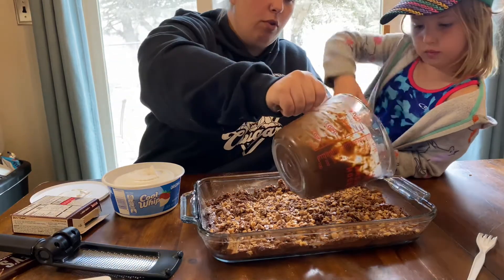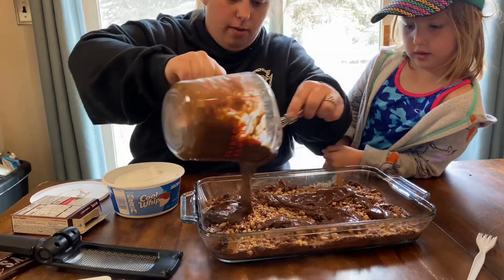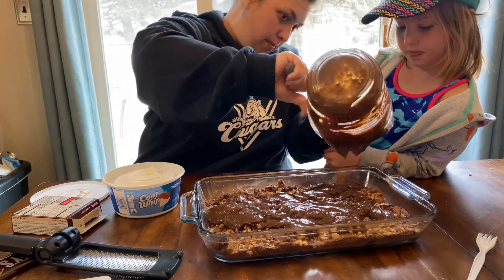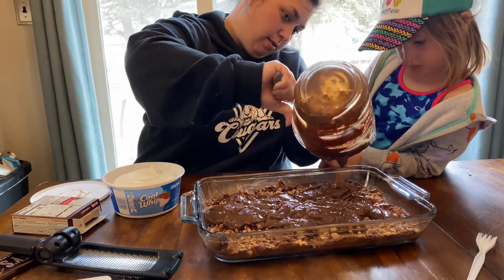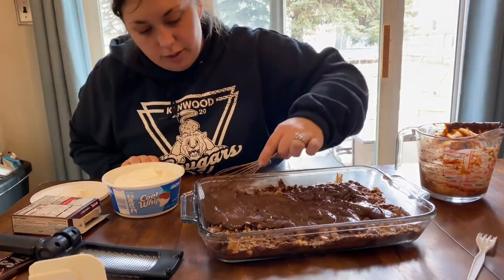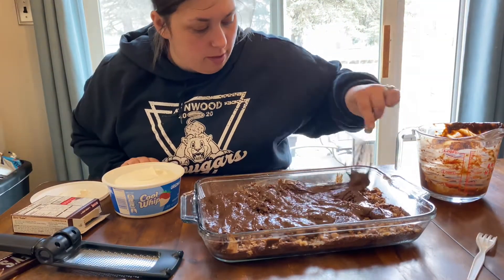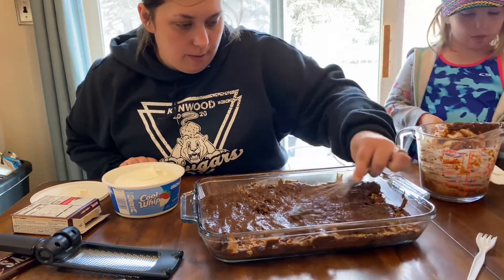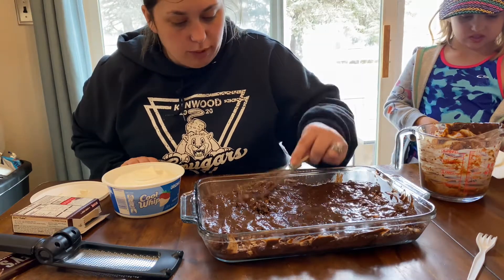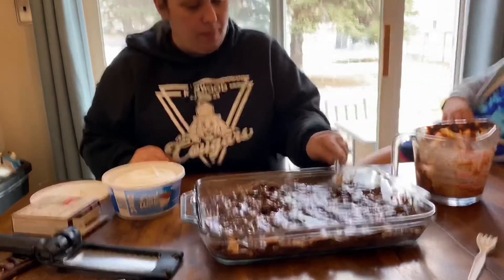Now we're going to pour this all over the brownies and spread it. I'm going to use a spatula to lightly spread it over — don't want to bring up that candy. Be careful not to get the white spatula in the chocolate.